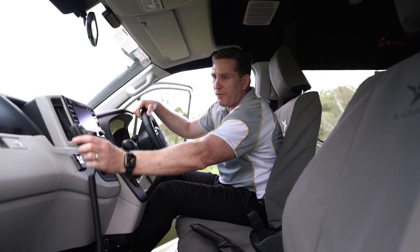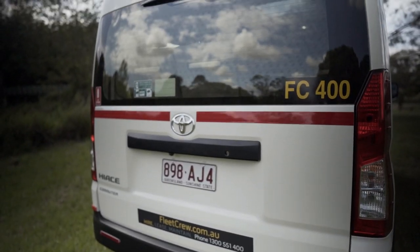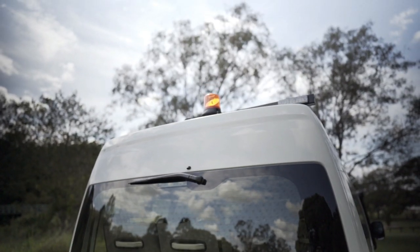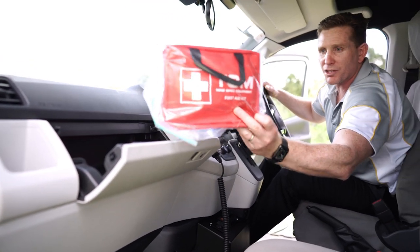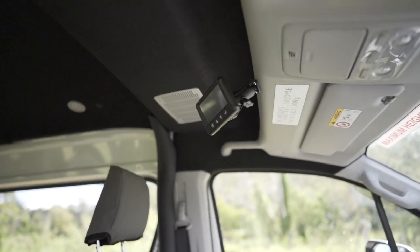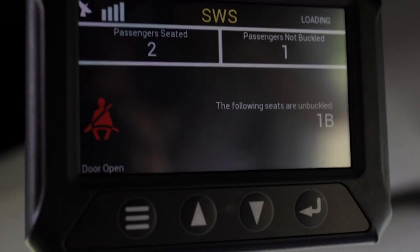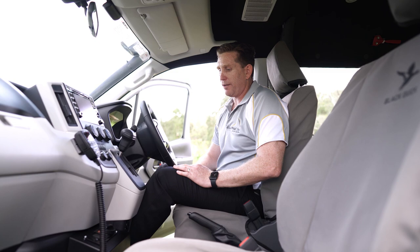We've got all of our standard features: UHF radios, mine spec beacons, walkers, reverse camera, first aid kits, and fire extinguishers. We've also got this seat belt notification feature so you can make sure all your passengers have got their seat belts on and everyone stays nice and safe.